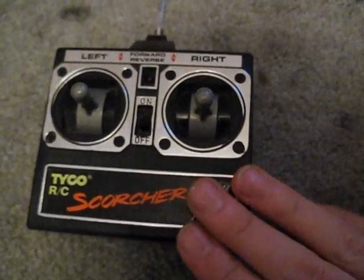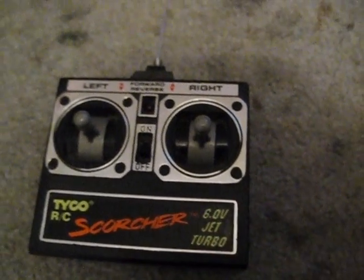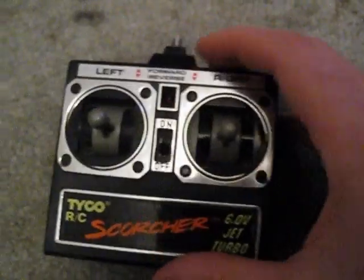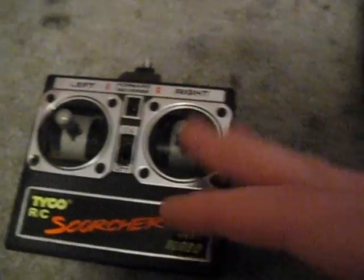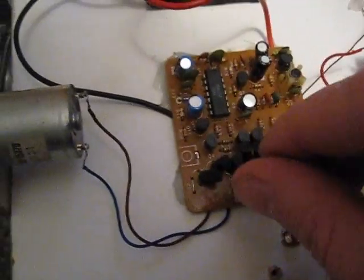Six wheels. Could do a 360 on the spot. I've actually still got the frame and all the drive and everything, but I just took this out of it just to toy around with it. Something to do.